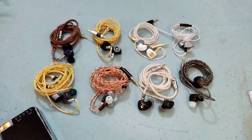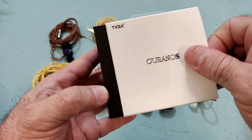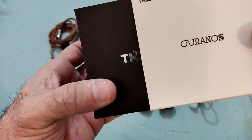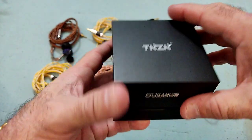This is not what we're talking about — it's not the Wave, it's the Oranos, which is the latest one. It's just a single DD this time, not a 1+1, and it's using a CNT driver — a carbon nanotube.